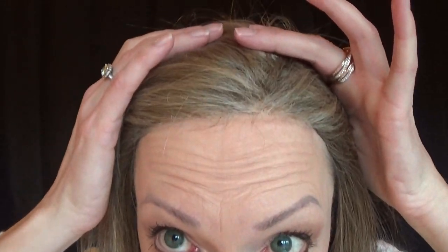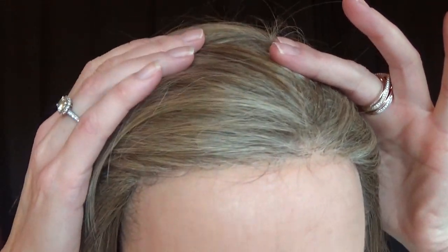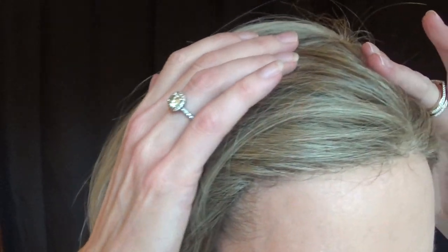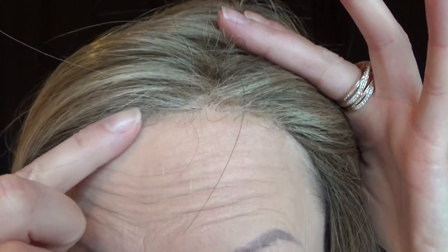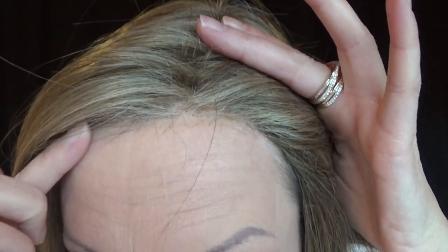Let's talk about the lace front. It's 100% hand-tied temple to temple — very nicely done. I really like how they put the blonde highlights in the front, so it helps hide the knots.